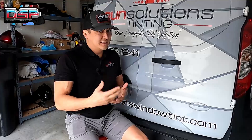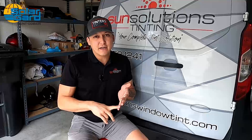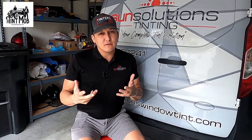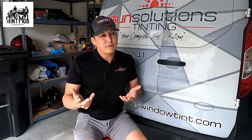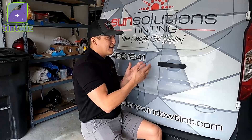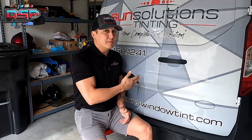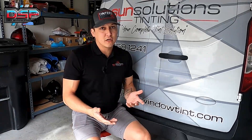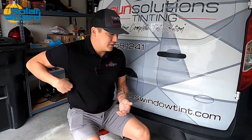I've seen some people doing PPF on door cups, but I've also seen people doing vinyl and maybe color matching, which is great. But doing a perfect color match is really hard. With paint protection film, not only do you get that 8-mil thick film for protection, but it's also virtually clear — so it's one of the cleaner ways to do it.